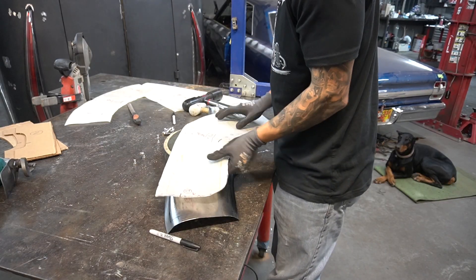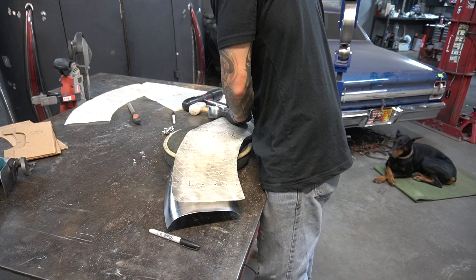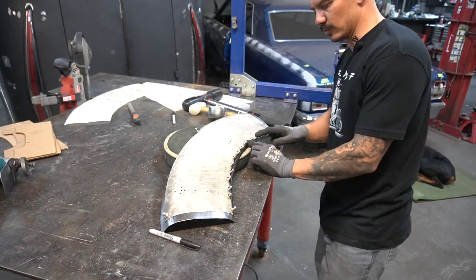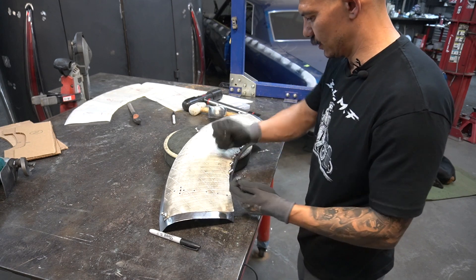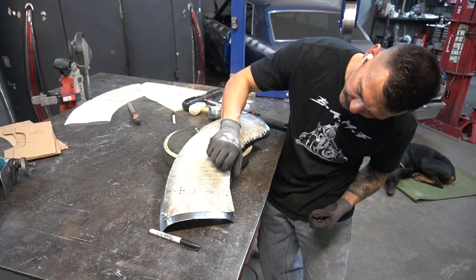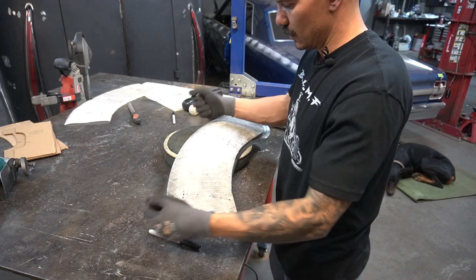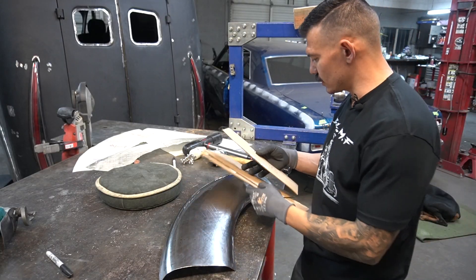Let's try it again and see where we're at. We're getting close. We might need a little bit of stretching in here, but I think we're pretty much good. It's kind of hard to tell because this wants to flare up to get to the natural curve of the other fender, but I think we're right there. So at this point, this is where our contour gauges come into play.